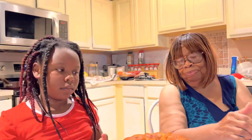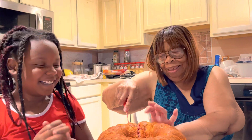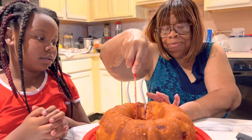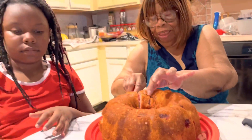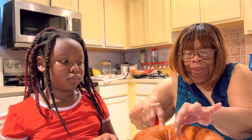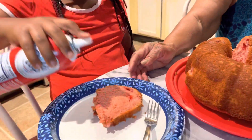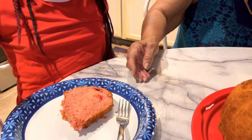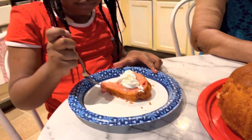Now we are going to cut it. She's going to cut a slice and have a piece. This is her favorite cake — strawberry. This is Miss Lena's great-granddaughter Simone. We're going to put some whipped cream on it. Now she's fixing to get her a bite. It's very good — that is delicious, very good!